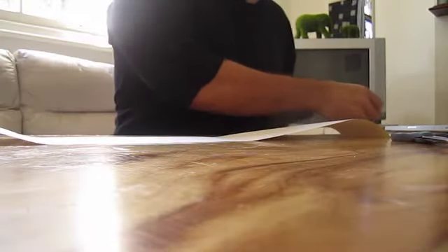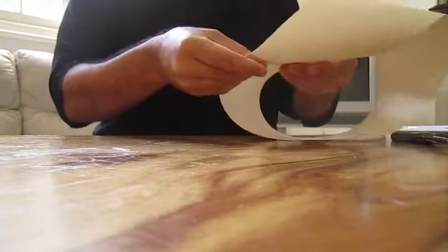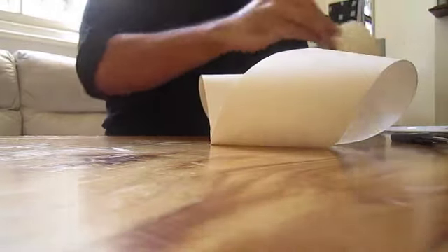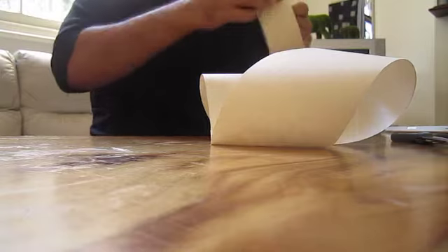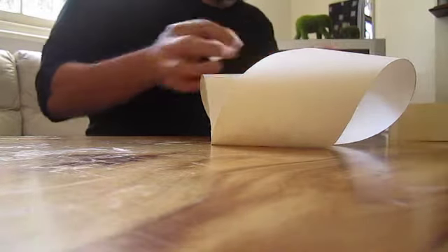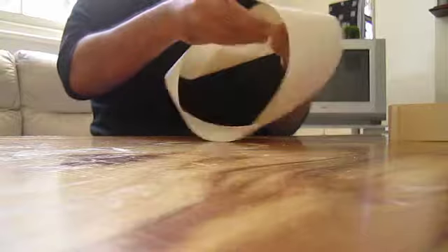The Mobius strip is a strip that, in effect, has one side and one edge, and only one boundary component. A model can be easily created by taking a paper strip and giving it a half twist and then joining the ends of the strip together to form a loop such as this.